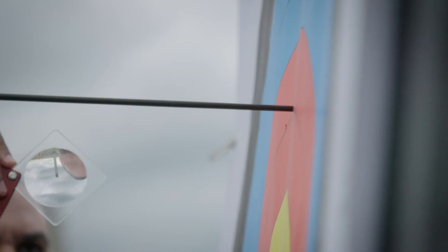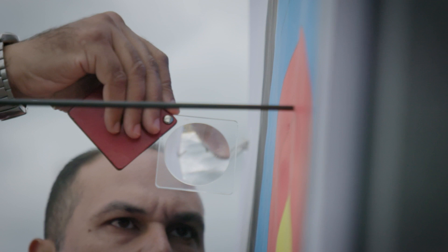With the magnifying glass, we're able to see much more closely than with the naked eye whether that part of the shaft is touching that scoring line or not.